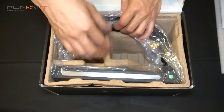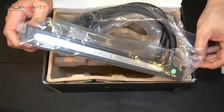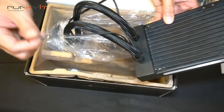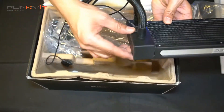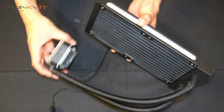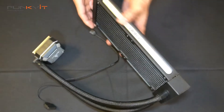Now let's have a look at the CPU cooler itself. Here we have the radiator with the nice silver Antec logo. Taking off the protective cover, you can see the radiator has a built-in pump. There's a SATA power cable which you need to power up the pump. Here we have a clearer view of the AIO cooler — this is a 240 millimeter radiator with the Antec logo on one side.